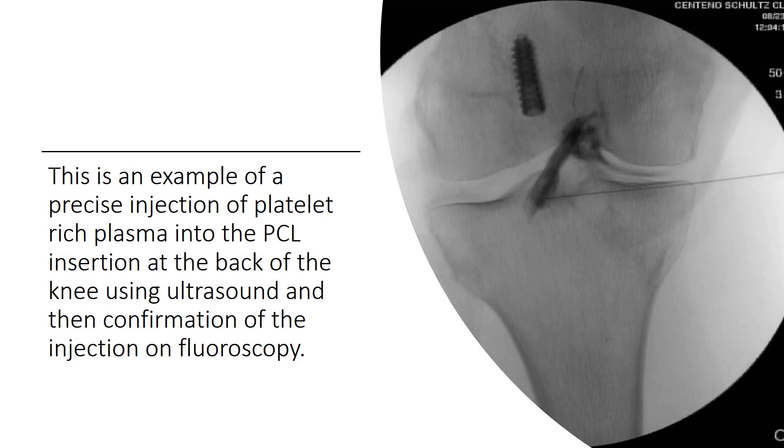So this is an example of a precise injection of platelet-rich plasma into the PCL insertion at the back of the knee. This needle here was placed via ultrasound, and it's a pretty technically demanding procedure. And then we confirmed it on fluoroscopy, and you can see the contrast going right up the PCL right there.